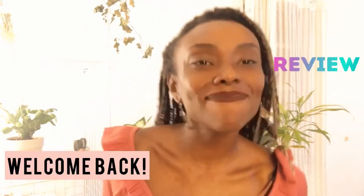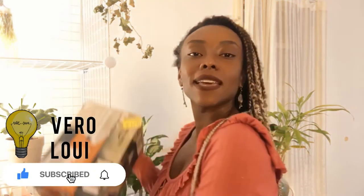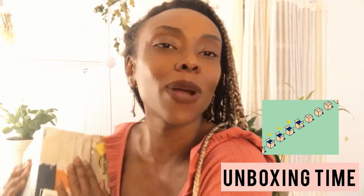Hey guys, welcome back to another video. So it is Vera Louis, we are back with another product review. Today I'm going to be opening up this very soggy package because it went through some weather wear and tear. I ordered this from Amazon as usual, and I'm actually planning a surprise for my sister — the item in this box is going to set the mood.